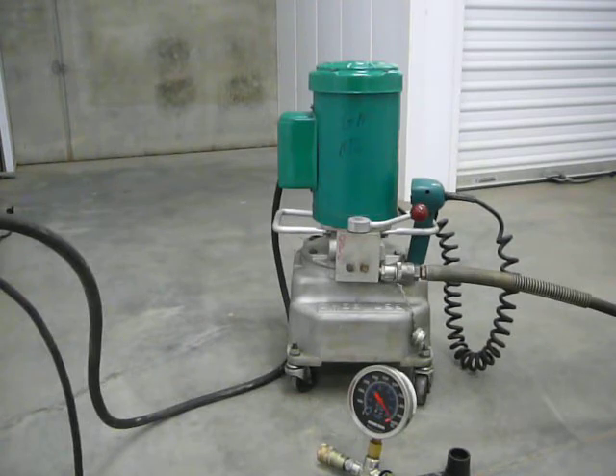It's got four wheels. The pressure gauge does not go with it, and neither does the hose. You're just getting the pump.